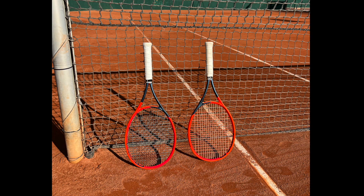Hey fellow tennis nerds, I hope all is well. It's time for the Radical 2023 review and I've been testing two different versions: the MP mid plus and the pro.